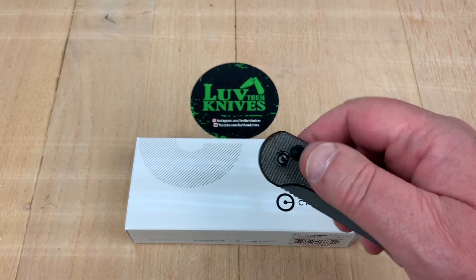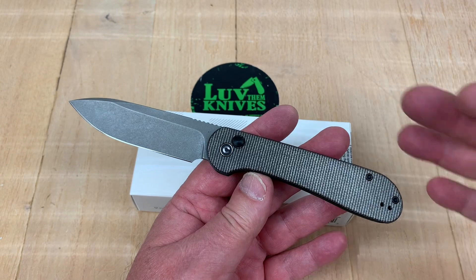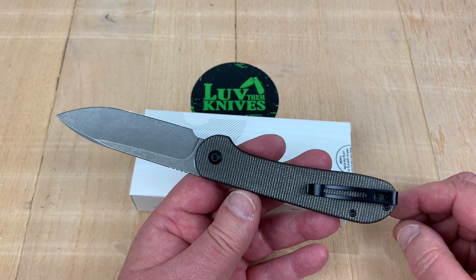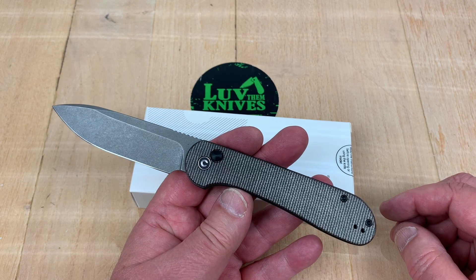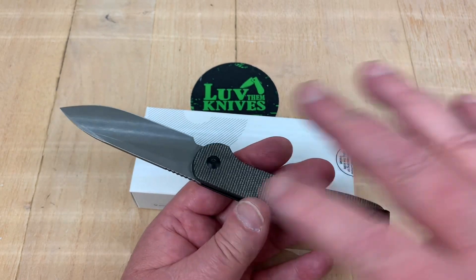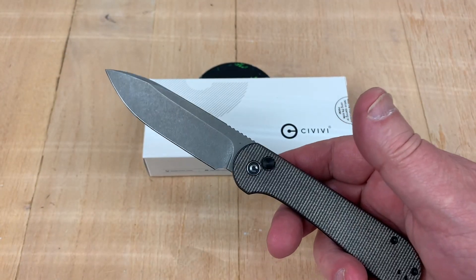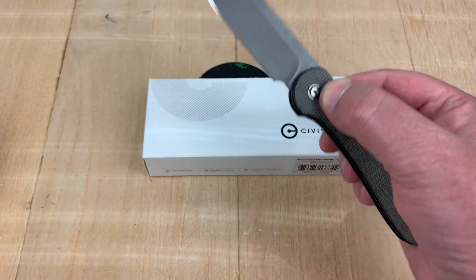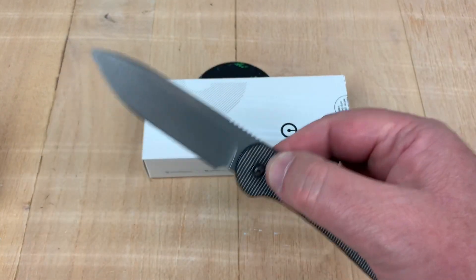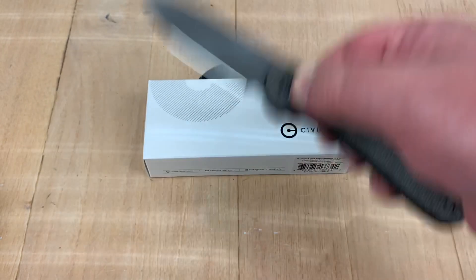I finally got my hands on a Civivi Elementum button lock. I like the Elementum — the three-inch blade, seven-inch overall, very simple design, less is more. That gave it a simplistic appeal, just an all-around nice gentleman's carry knife that was really inexpensive, and they did a lot of different things with it. Then here comes the button lock, and I always thought if they made the Elementum a little bit bigger wouldn't that be cool. They did, and they made it into a button lock so it locks shut and locks open — just push the button.